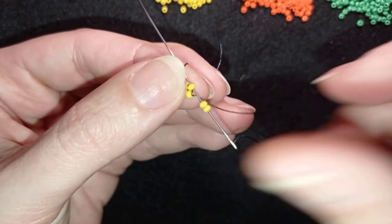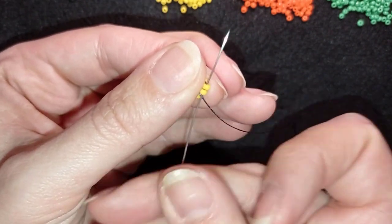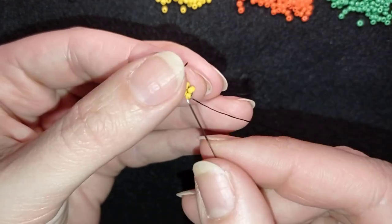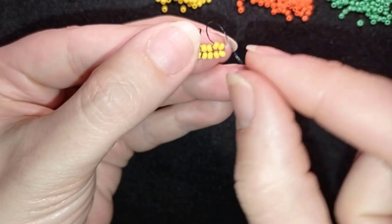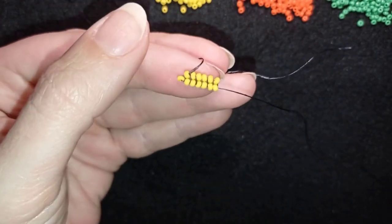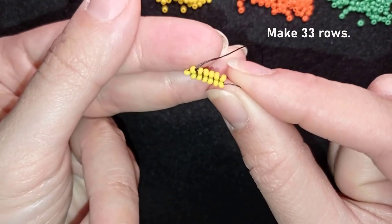Then I'm adding a fifth row: two beads, exiting out of one of my yellows, going through the other one, pull in this direction, and go through these two beads. I'm removing my fingers so you can see the whole picture. Exiting out of one of my beads, I'm going through the other with the two beads on my needle, then going in this direction, then through these two beads, and I pull. Now I'm going to make 33 of these rows, and when I'm ready I'll be back to tell you what's coming up next.